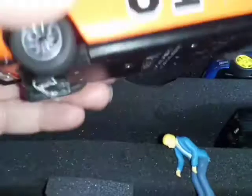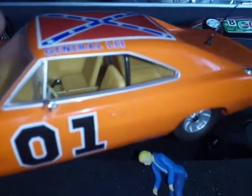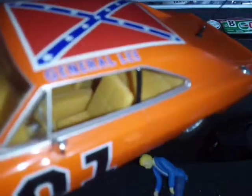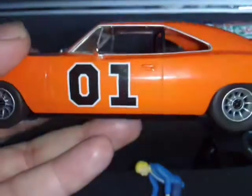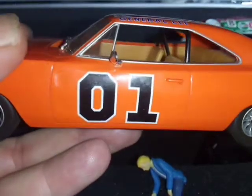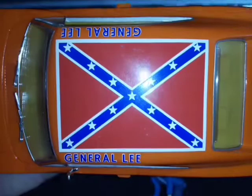I just changed the wheels. I can always put the driver figure in if I cut that square off. The problem with the Scalextric is the '01' is too wide and the flag decal isn't the best either.